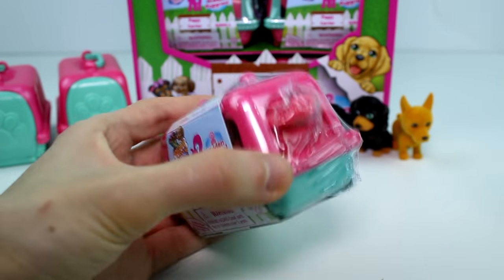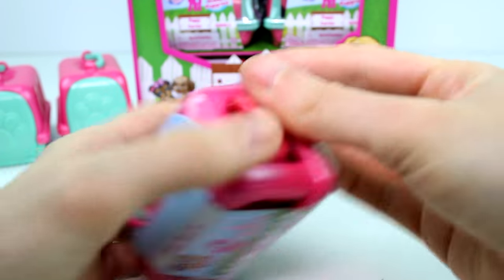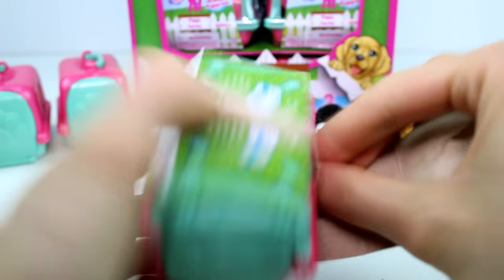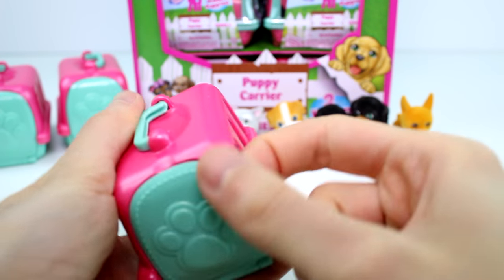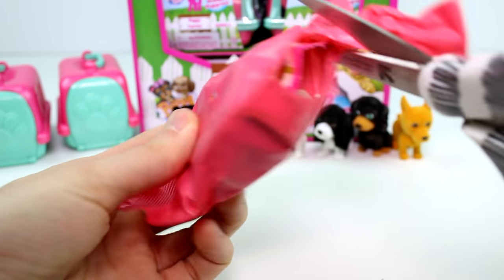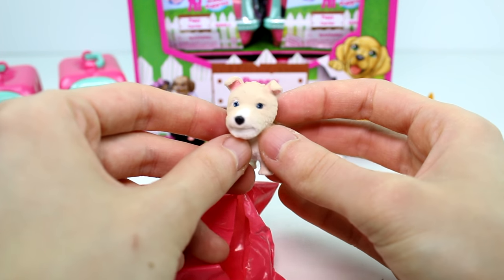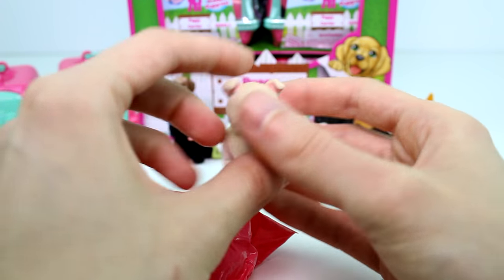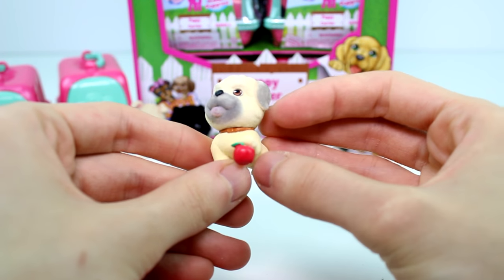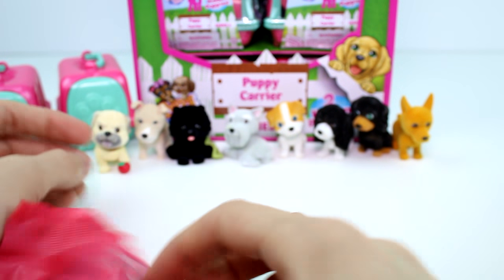Going around to the next one. Who are we going to get? We have — who are you? This is Doodles the Wire Fox Terrier, and he has a little apple — look at that. And this is Peg the Pug. Super cute.